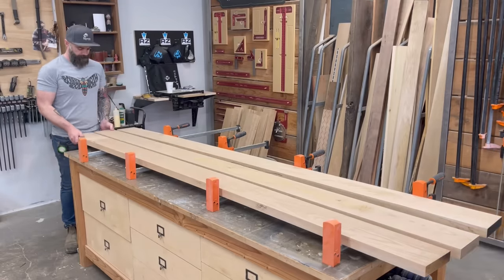I already had the legs all milled up, but I needed pieces for the apron and a nice long stretcher that will connect underneath the table. After I had all my pieces milled up to the right thickness, I cut them all to length, as well as my table legs. I found out that my miter saw maxes out right at four inches — I could barely cut through these legs — but I managed. So with that, I had all my pieces for my stretchers, legs, and aprons, and now all I had to do was assemble it all into a table base.